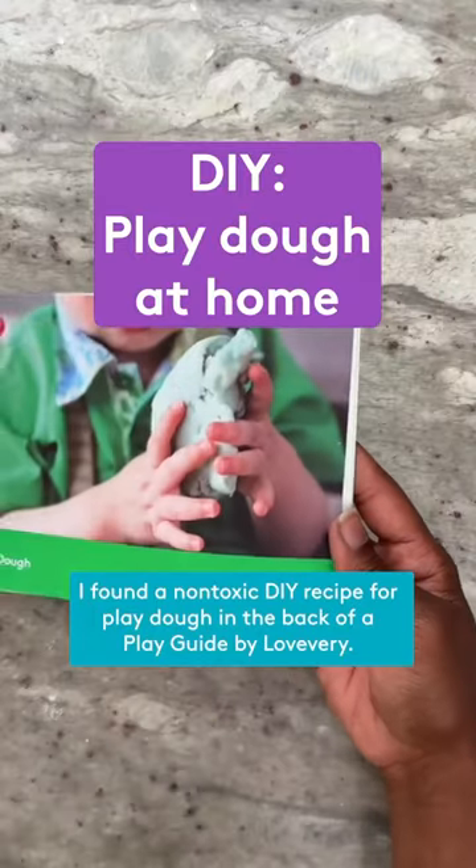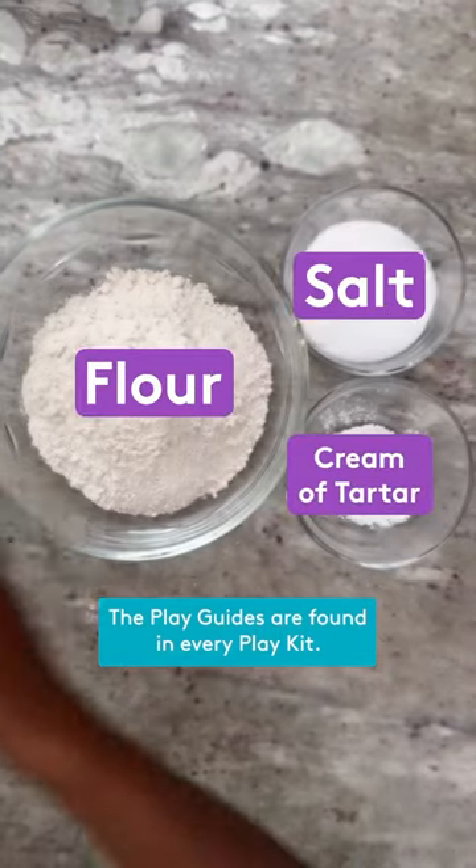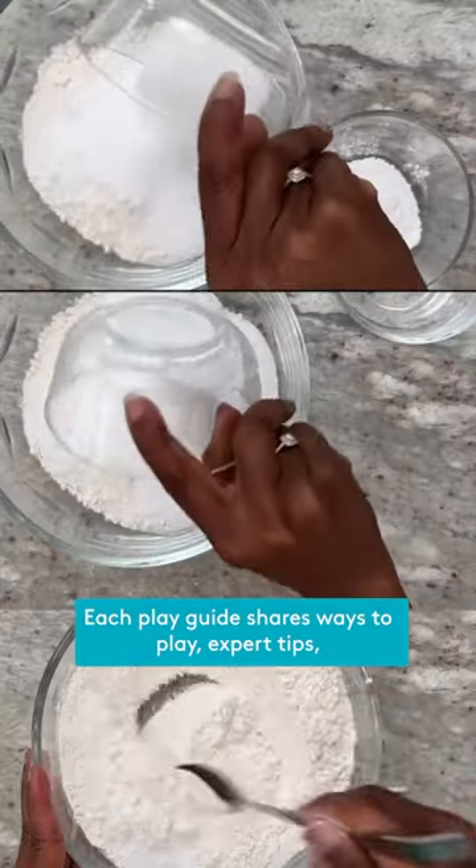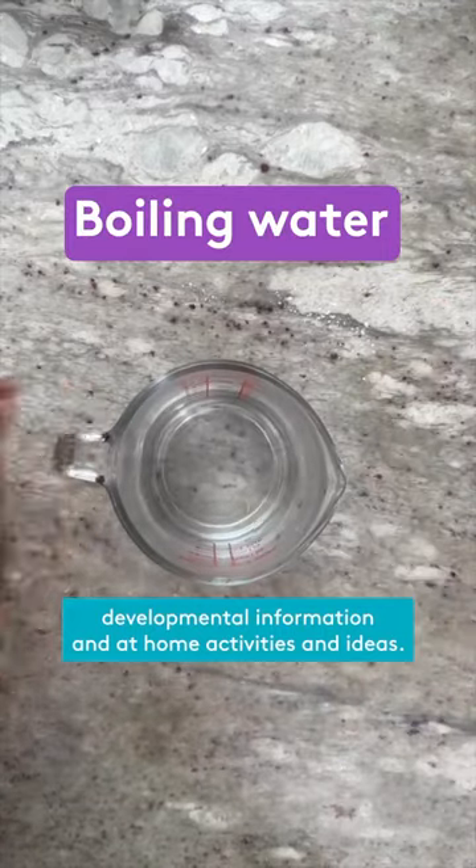I found a non-toxic DIY recipe for play-doh in the back of a play guide by Love Every. The play guides are found in every play kit. Each play guide shares ways to play, expert tips, developmental information, and at-home activities and ideas.